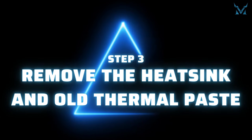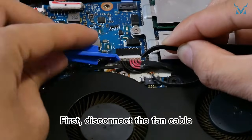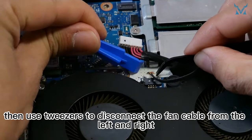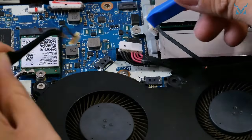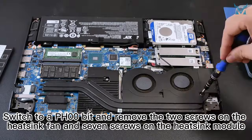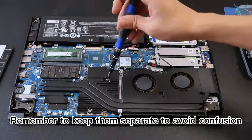Step 3: remove the heat sink and old thermal paste. First, disconnect the fan cable. It's a tight space, so you might need to remove the cable on the top first, then use tweezers to disconnect the fan cable from the left and right. Switch to a PH0 bit and remove the 2 screws on the heat sink fan and 7 screws on the heat sink module. Remember to keep them separate to avoid confusion.